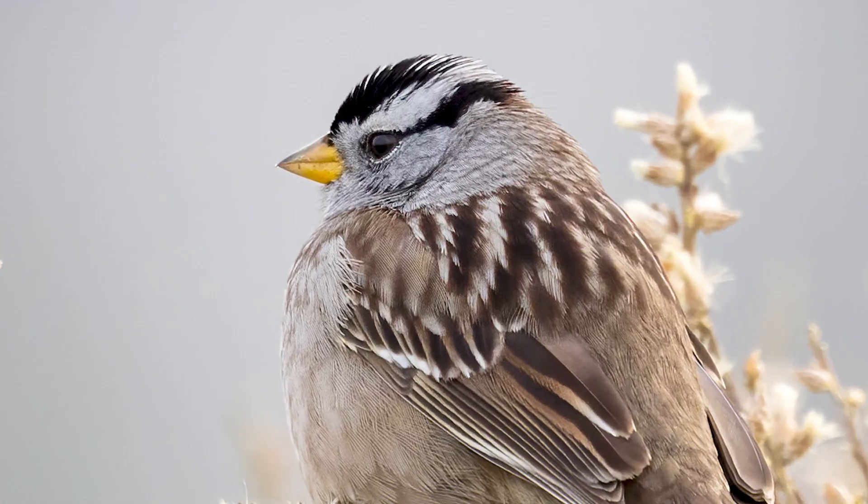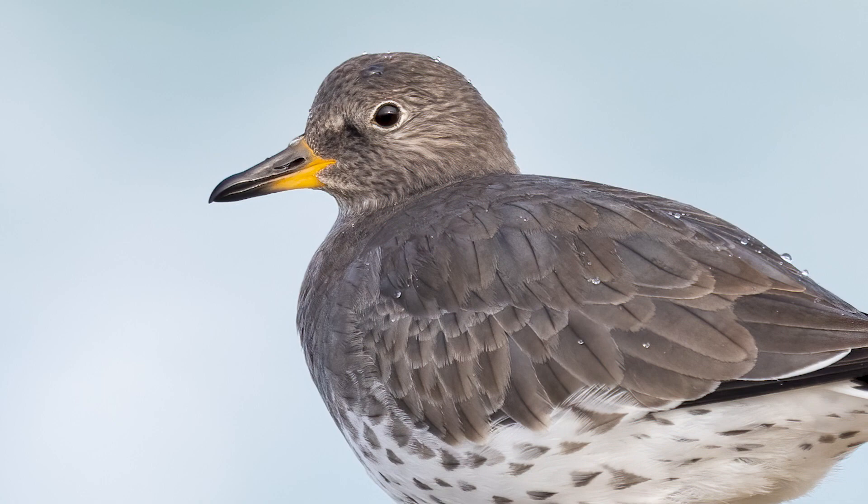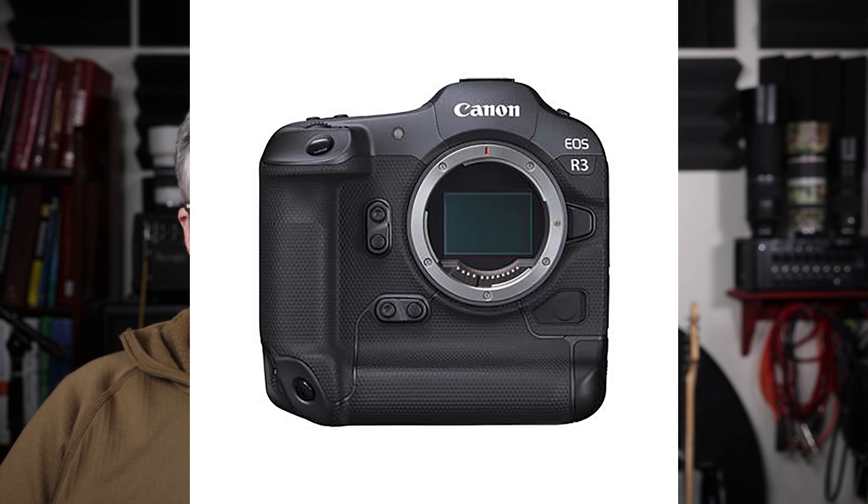I went out shooting today without teleconverters and got great pictures with heavier crops than usual — they came out great. Also, using a teleconverter, even the 1.4x, does slow down autofocus slightly, and I have a little more trouble shooting birds in flight with a teleconverter. So I'm going without them on the R5. Now, the R3 has almost half the megapixels — you might still need a teleconverter on lower megapixel cameras. A lot of wildlife photographers do use the 1.4x on lower megapixel bodies, but for the R5 at 45 megapixels, I don't think it's needed.